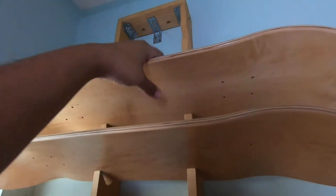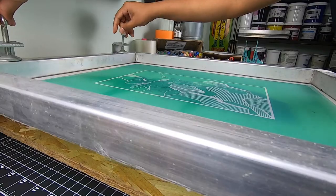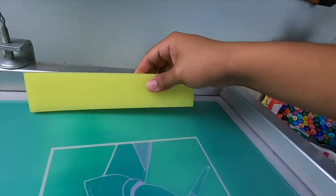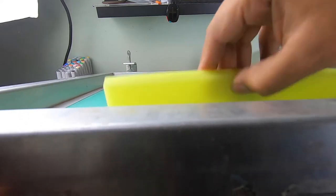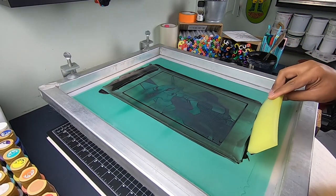Day 2. Day 2, color 2. Gotta get everything ready. And let's print. That's it — enjoy the reveal.